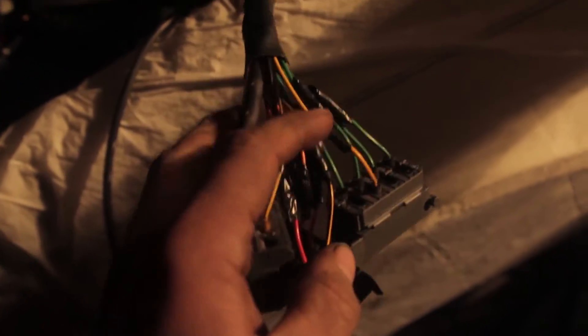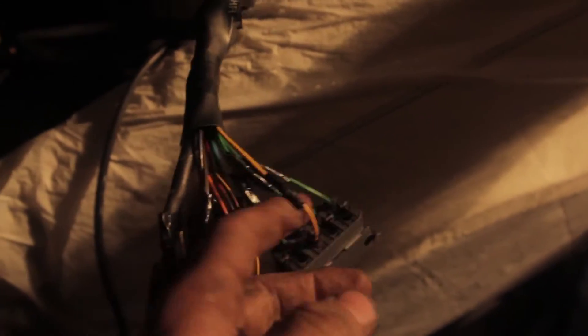I probably spent two hours using the PDF version of the Volvo Green Book figuring out which wire goes where — twisting, soldering, taping. So that was fun. Probably wouldn't have taken me two hours to actually unplug them. Probably a waste of an hour and 58 minutes.